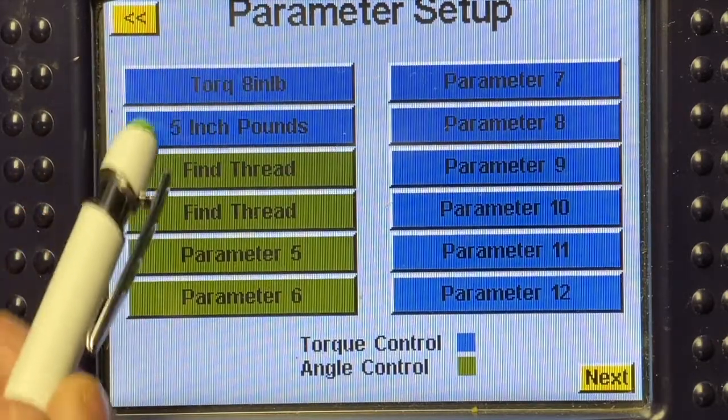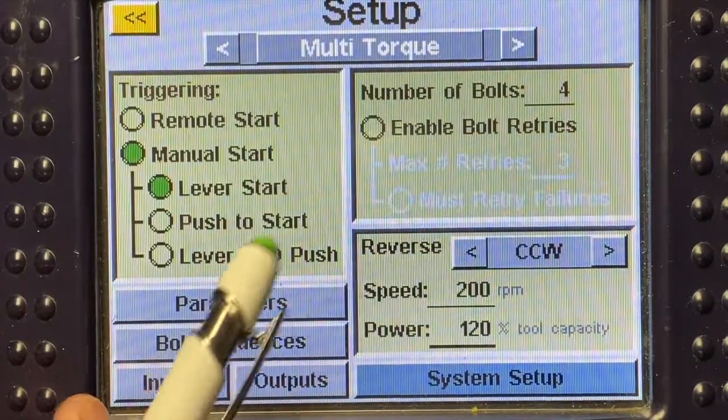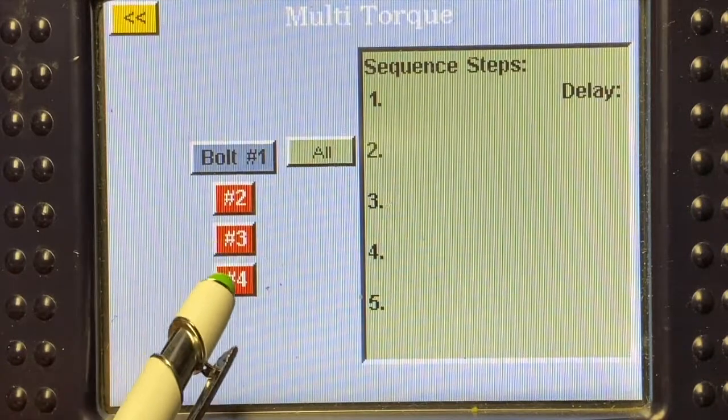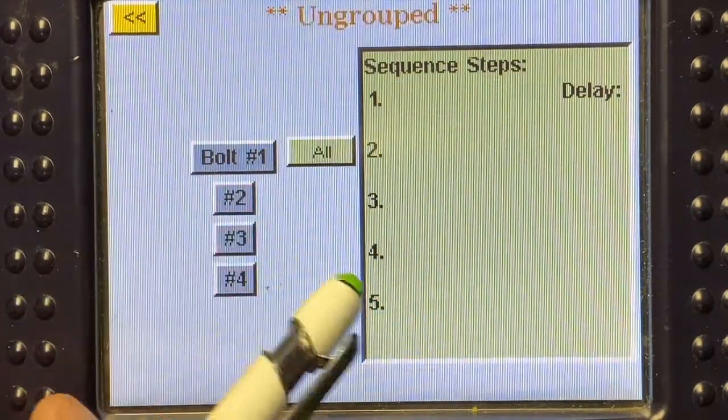Now that the parameters are there, I'm going to hit the yellow arrows to go back to the setup screen. I'm going to come down to bolt sequence, and here you can see we have bolts one, two, three, and four. Bolts two, three, and four are in red. I'm going to go ahead and ungroup those.